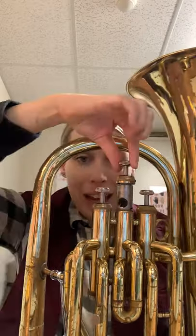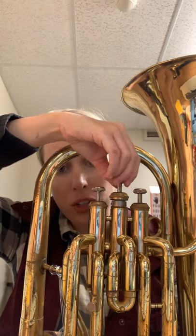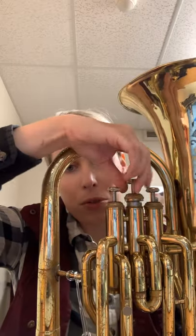Now we've got oil on it. I'm going to drop my valve — not all the way, but pretty close — and I'm actually going to turn it. Just turn it to the right and let it spin around inside the valve casing. This is so all that oil I put around the valve will now also go all the way around the valve casing. It just helps it work better. So I'm doing a little spin.